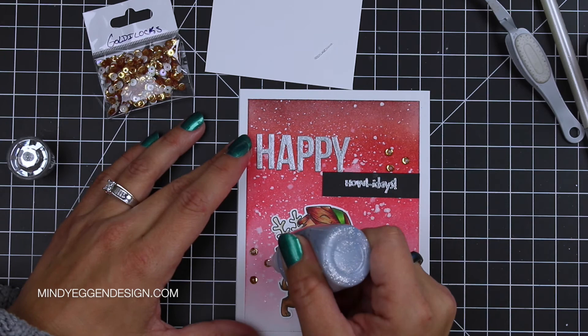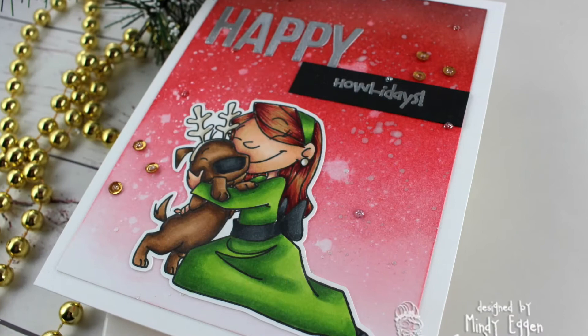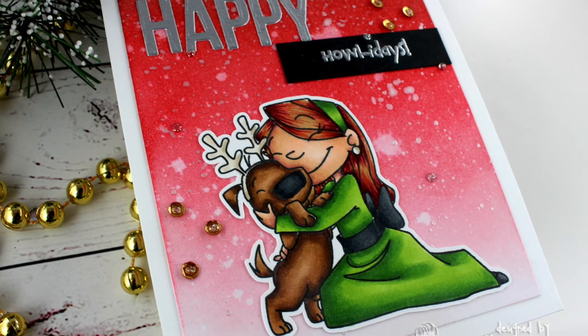That completes the card for today. All the supplies are linked down below this video, also on my blog. If you enjoyed today's card, please give it a big thumbs up and feel free to leave a comment. Thank you for stopping by and we'll see you in the next video. You can click here on my picture to subscribe to my channel and here are a few more videos that you may be interested in.